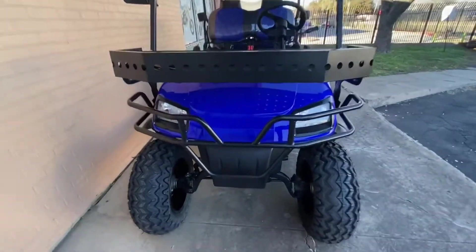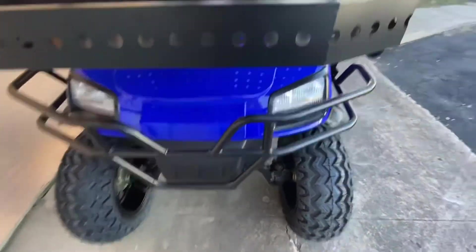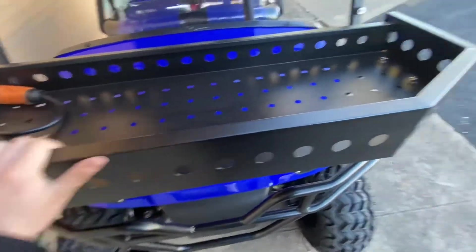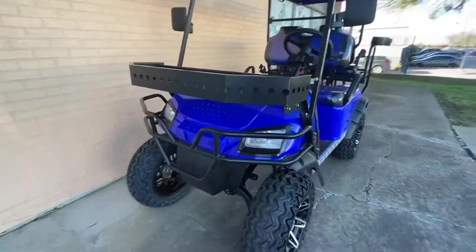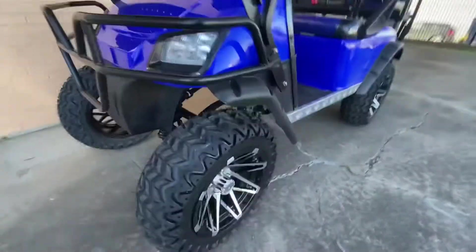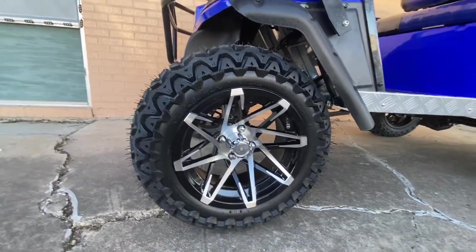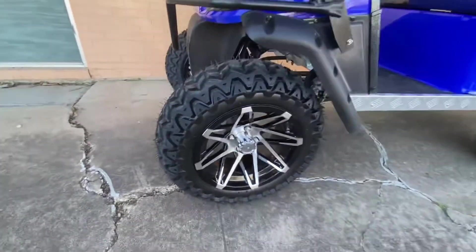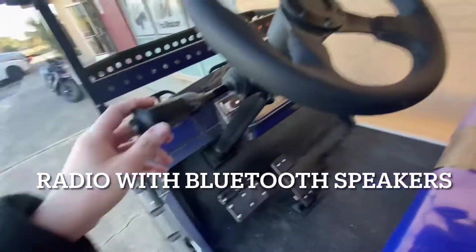As you can see, you have the front metal bumper and a front metal rack. Here you have your nice chrome rims — 14 inch.